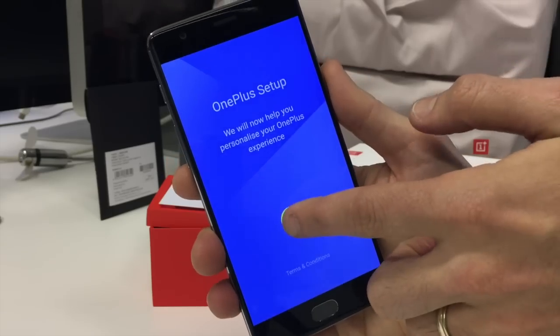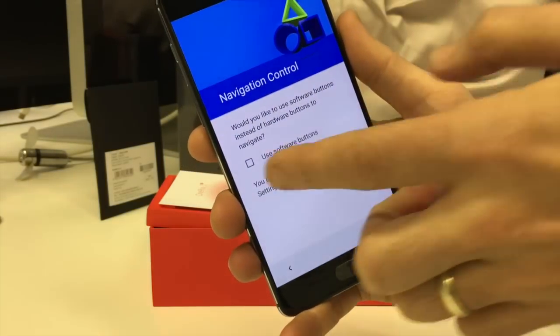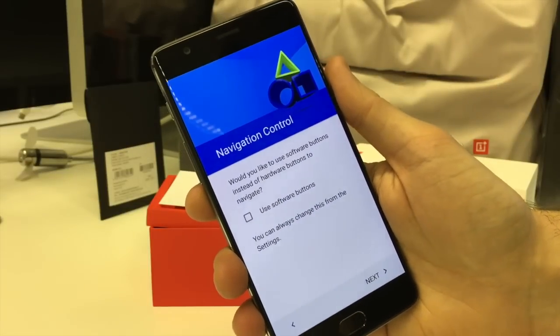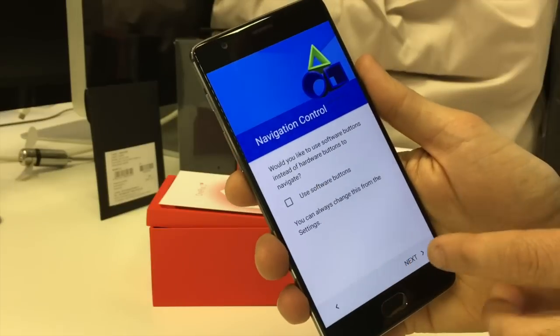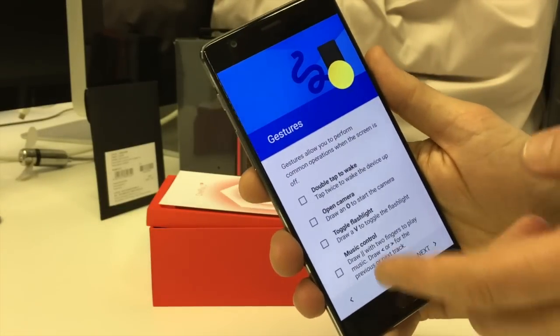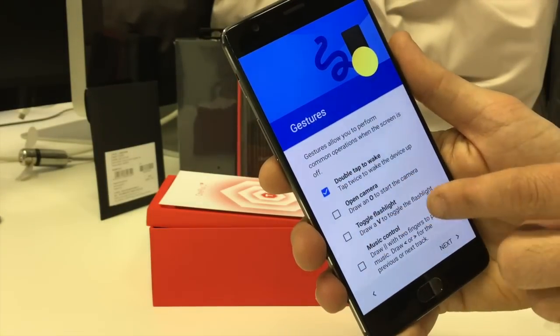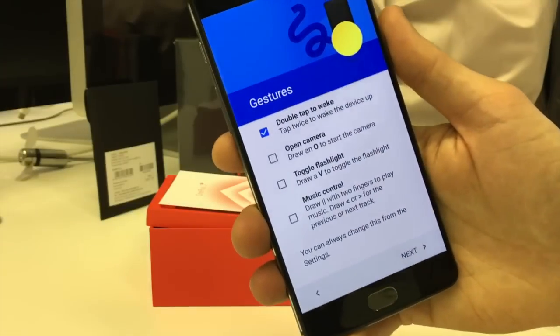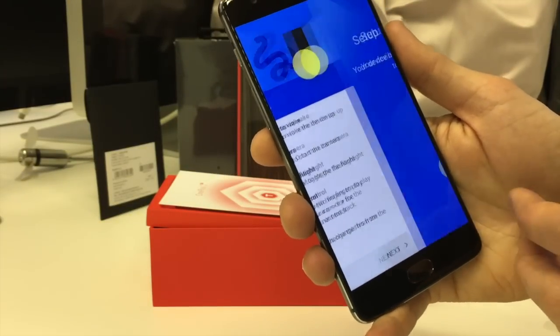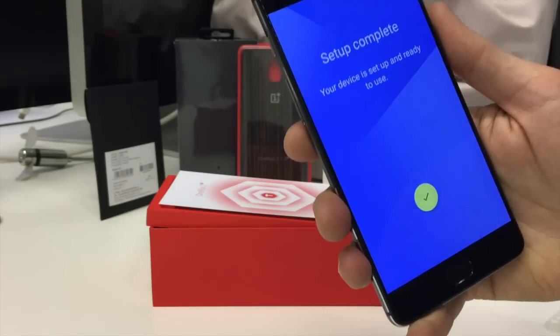Right, entered the Wi-Fi and emails and all that fun stuff, and now we're into the proper OnePlus setup. Would you like to use software buttons instead of hardware? No — the hardware buttons of course are just at the bottom of the phone. Gestures: you've got all the usual stuff — double tap and all the rest of it, weird little draw V's in the sky to toggle on the flashlight if you're particularly into that. And there we go, we're good to go.